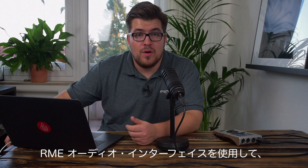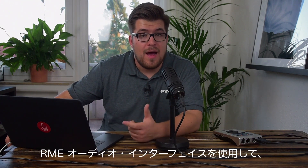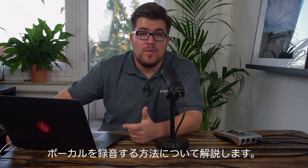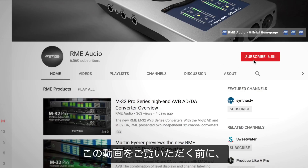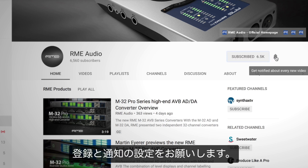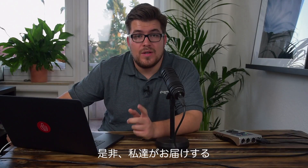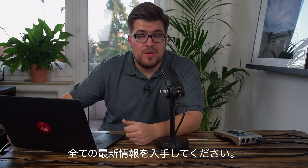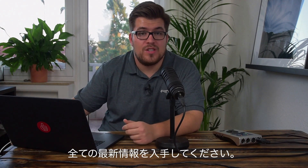In this episode of the TotalMix FX beginners guide I will show you how you can do a great vocal recording with your RME audio interface. But before we start, please make sure that you subscribe to our channel and click on the notifications button to get all the future updates on our new RME audio interfaces and workshops.